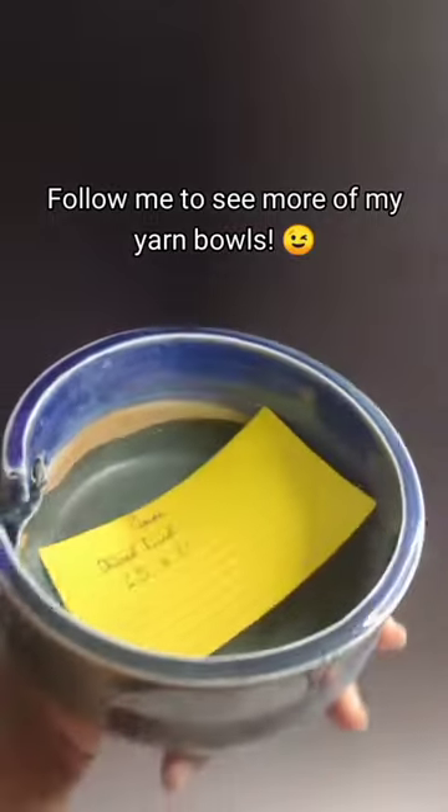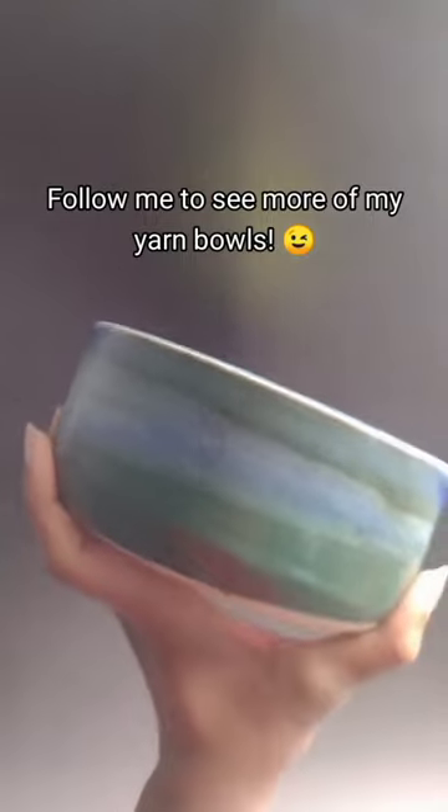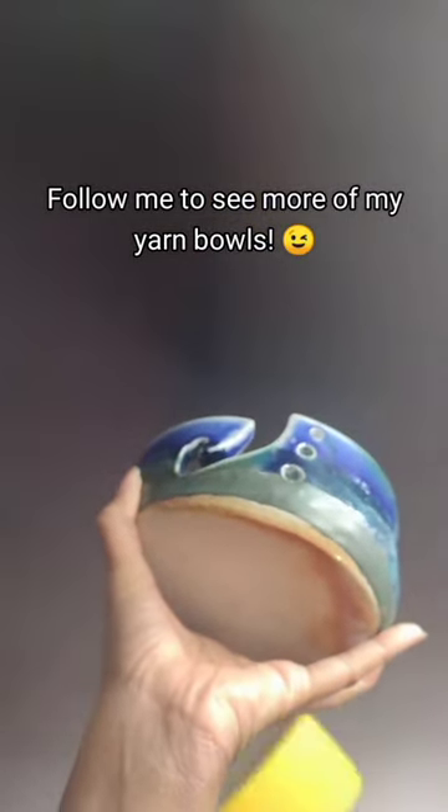This one actually came out of the wood firing, which if you guys remember from some of my vlogs, it was a super rare opportunity — I was so excited to be able to participate in it. You can tell that it was wood fired because of the burn marks on the bottom of it.